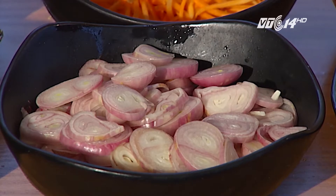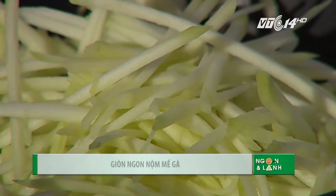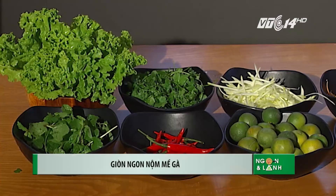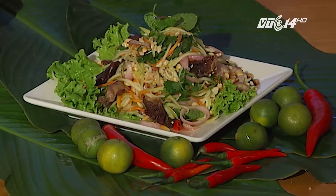Khi thời tiết nóng lên cũng là lúc các món ăn thanh mát được ưa chuộng. Nộm là món ăn hỗn hợp, đem lại cảm giác thanh mát nhưng lại khá đầy đủ dinh dưỡng, phụ thuộc vào việc người nội trợ thêm bớt thành phần nào. Có rất nhiều món nộm để lựa chọn: nộm rau, nộm hải sản, nộm bò. Nhưng có một món nộm mà không nhiều người biết cách chế biến, đó là nộm mề gà.